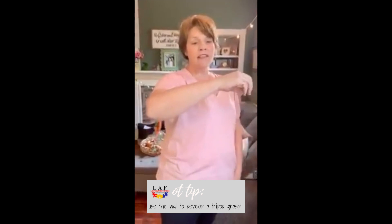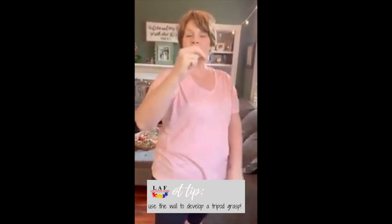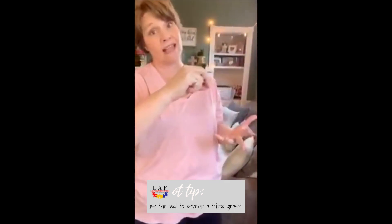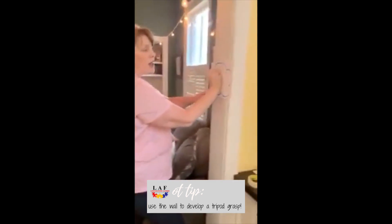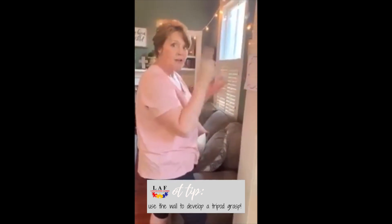What happens when you extend your wrist is that your fingers come up into a natural pinch position — it's called a tenodesis grasp. You don't need to worry about that term, but I'm going to show you what happens when you hold a pencil and you color, write, or put stickers on a wall. Hang on just a minute while I get my crayon.